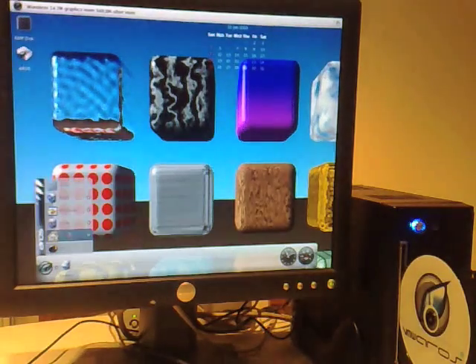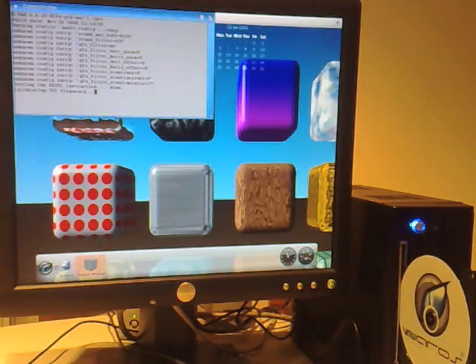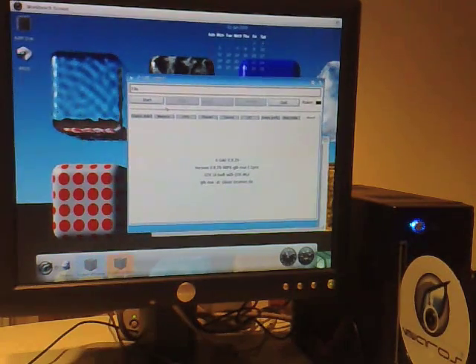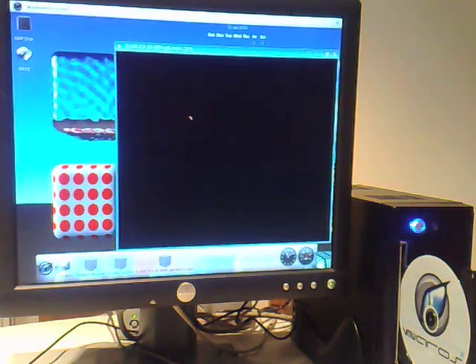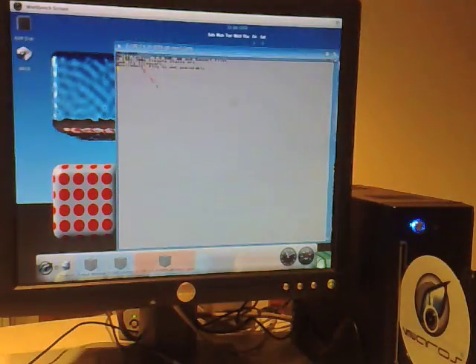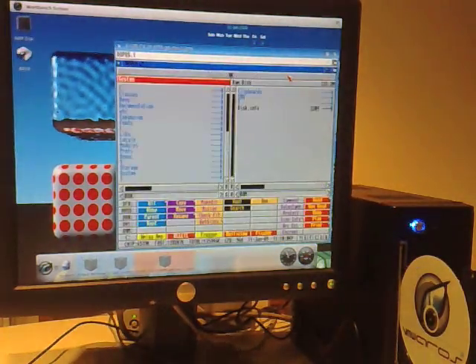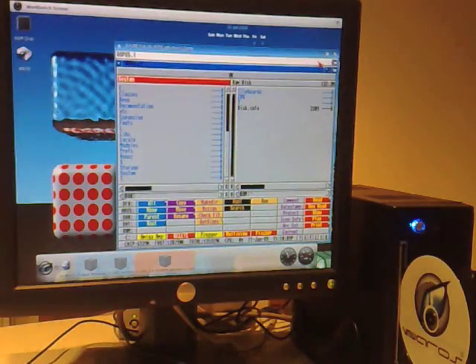Now let's show you Amiga software running on it as well. This is running in UAE - stick this down here and start. So here's the Amiga, again you can see this is pretty fast. I've got my Directory Opus there.